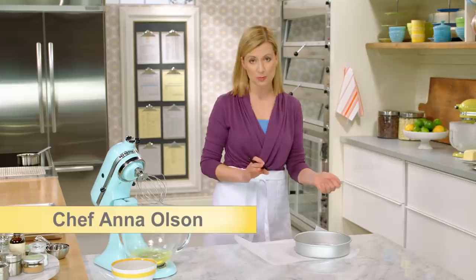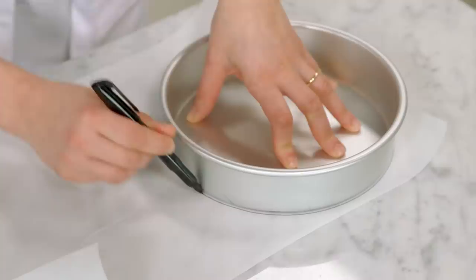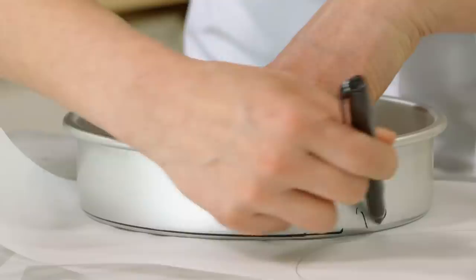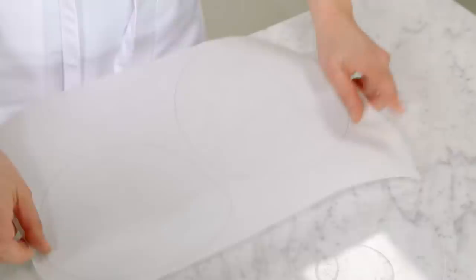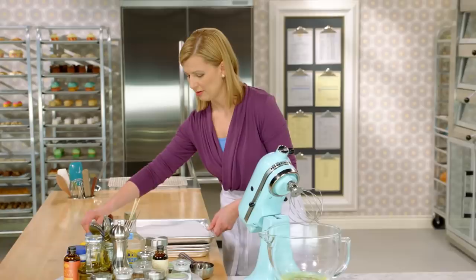I've got an eight-inch cake pan here, but it's not to put the sponge batter into. I'm actually using it to trace circles on parchment. I'm going to paint the sponge cake batter onto these circles to bake them. So using a marker — you can use a pencil — just trace around. After you trace your circles, flip your paper over when you put it onto your baking tray. That way the ink is on the bottom and you won't get a transfer of ink onto your cake. I have four trays, each with two circles traced onto them.